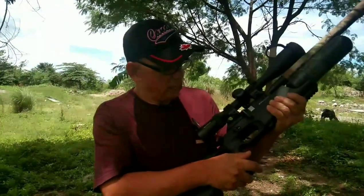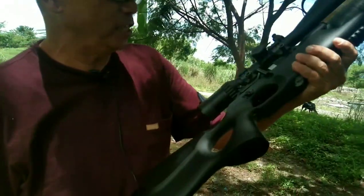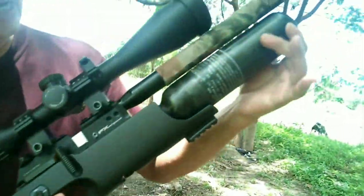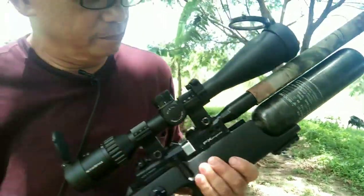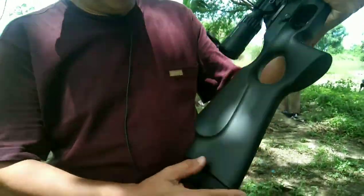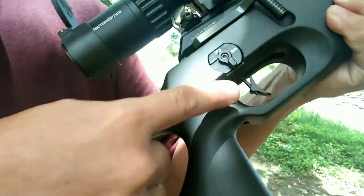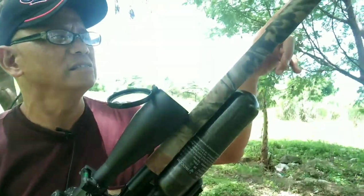Ito ang bagong airgun ni aking long-time friend na si Richard Akoimo. PCP, made in Sweden. Sa isang pool nito, naka-capacity up — 80 shots na maximum power, 850 feet per second. Adjustable butt plate, match trigger. At ang accuracy niya up to 100 meters, 25 centavos na maliit, using JSB special pellet.